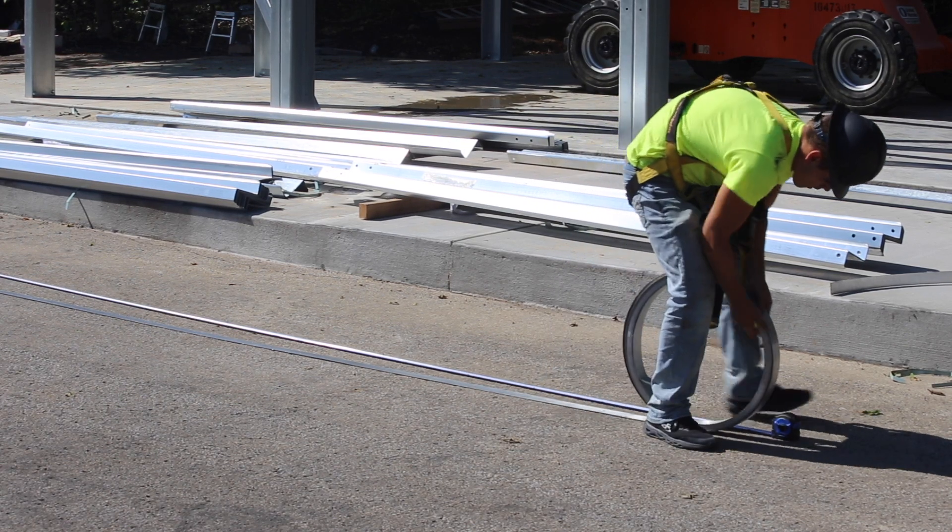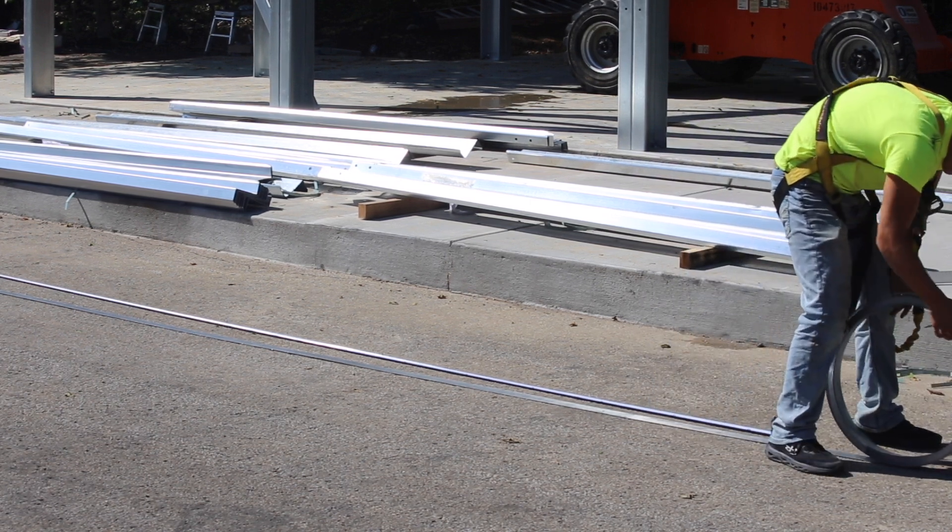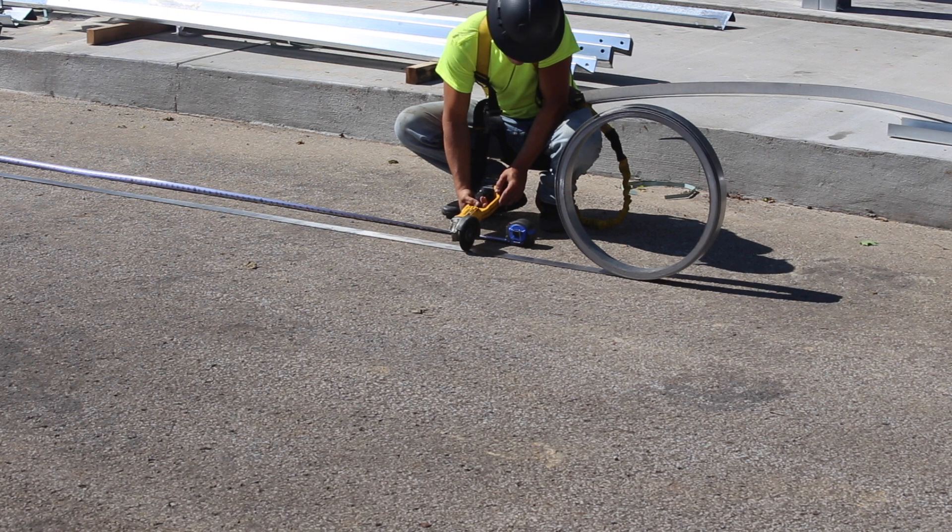To install X-bracing, start by measuring the distance the X-bracing must span according to the engineering plans. Cut the steel strapping on the ground to the correct length.